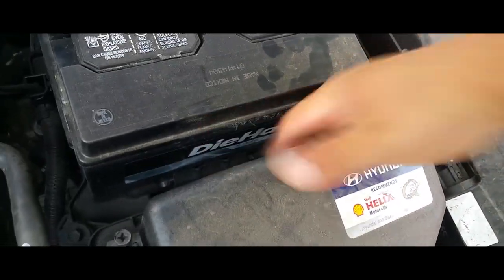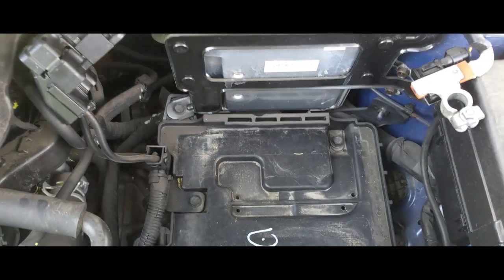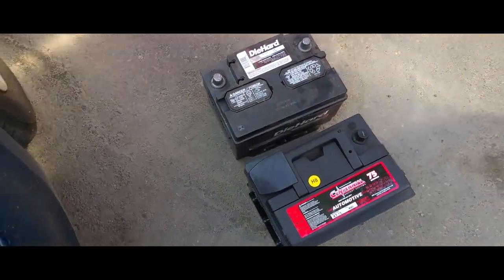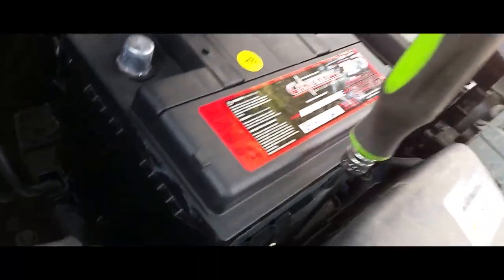The battery is loose, as you can see. Now we're going to take off the battery. The battery is removed — the little battery hook is just hanging there. Here is the battery. We're going to go ahead and put in the new battery and strap it back down.